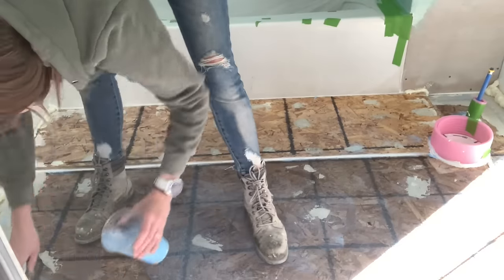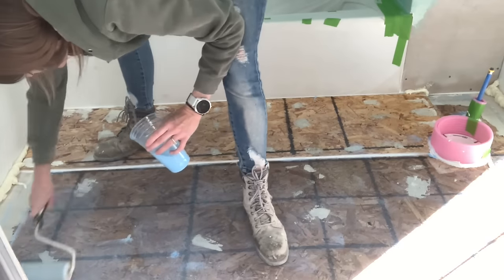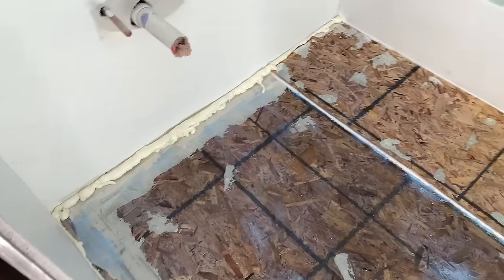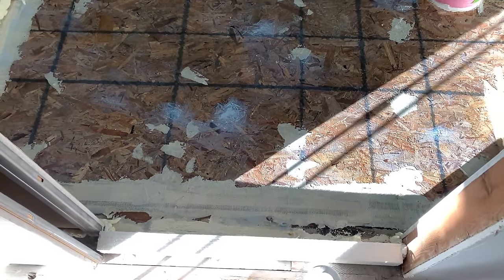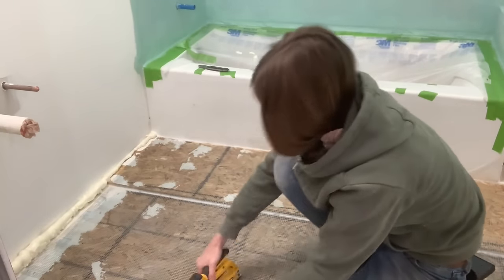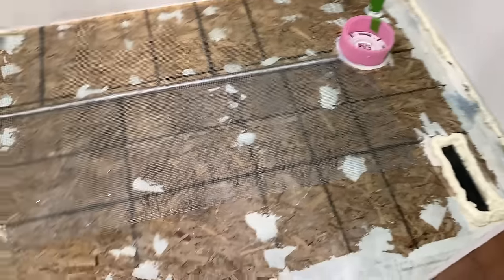Now you're going to roll on your primer. You may also want to consider putting painter's tape on the base of your tub or around any surrounding surfaces that you need to protect. My tub came with a film on it, so once I'm done I can just peel it back. In this case I'm using Level Quick RS. Since I'm pouring over OSB, I'm required to put a mesh for reinforcement in between my pour. Be careful that the mesh doesn't stick up higher than where you're going to pour — I only extended the mesh as far as my pour could accommodate for the depth, since I was going to a feather edge.